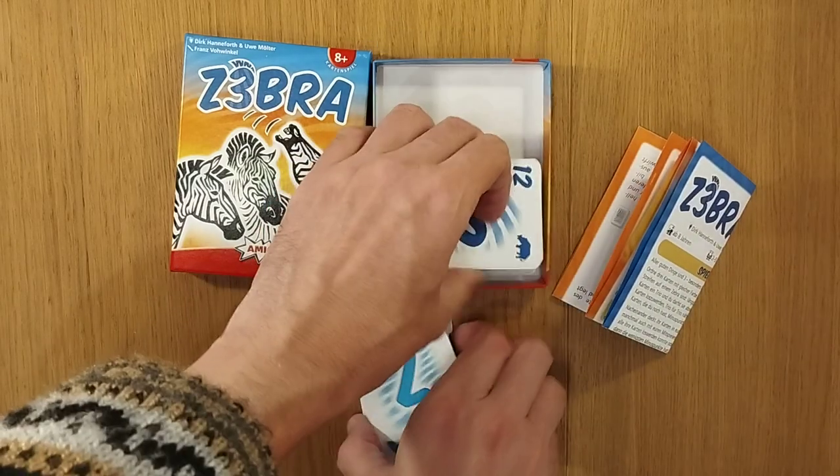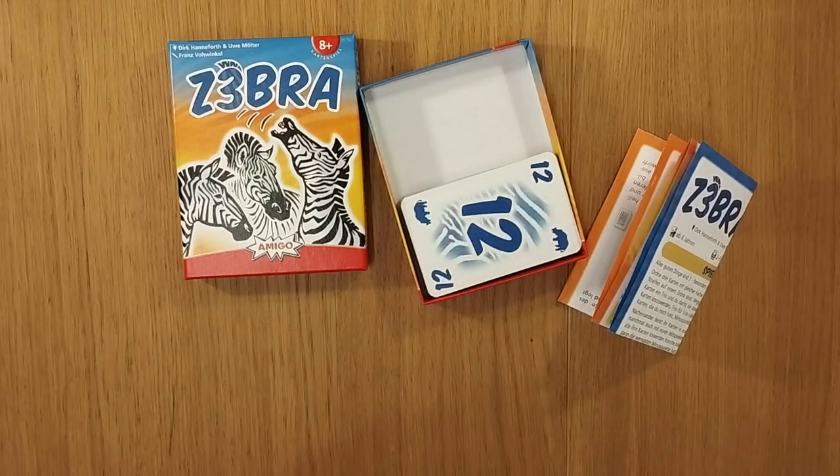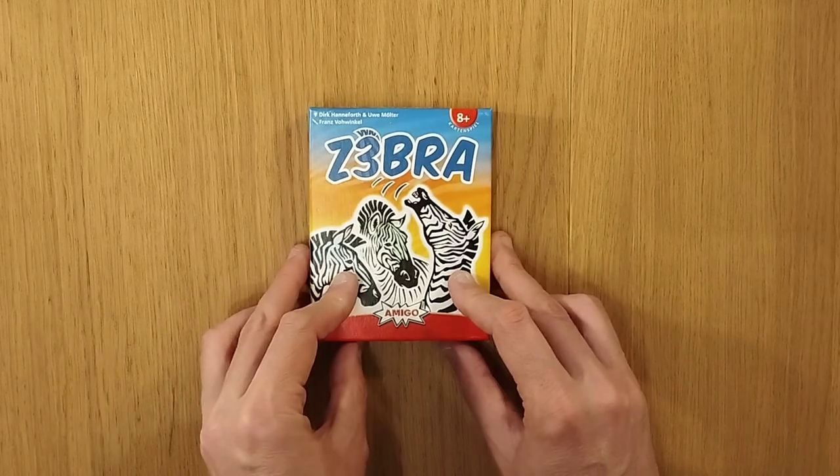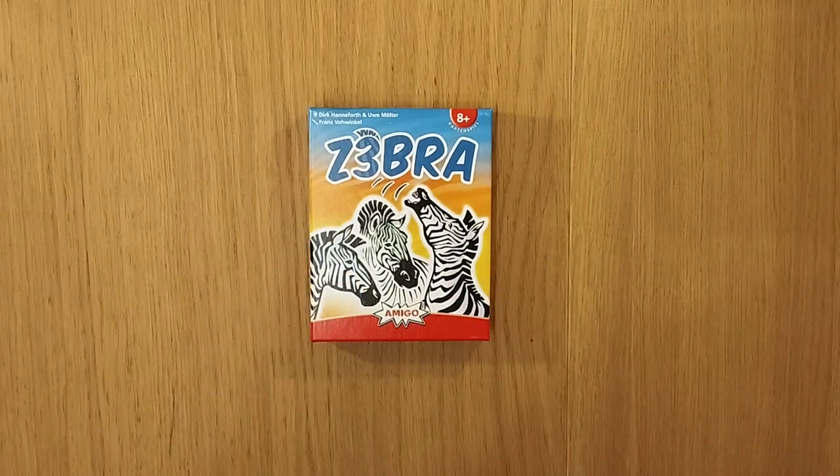That is the game Zebra, and it fits in quite nicely back in here. It's nice to know I can actually recycle that paper rather than having to deal with typically virgin plastic. Back to the table.